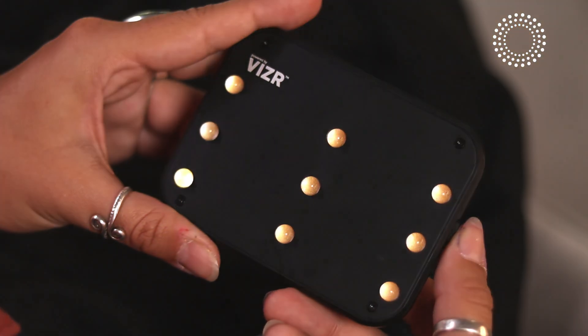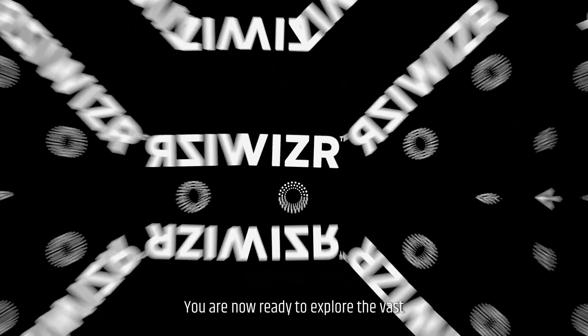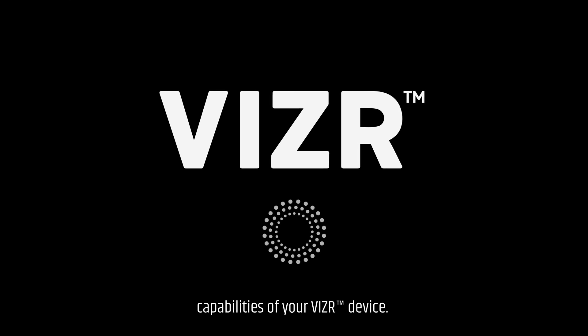To turn off the light box, simply hold the power button for 3 seconds again. You are now ready to explore the vast capabilities of your visor device. Close your eyes, relax, and let visor guide you to a state of enhanced well-being.